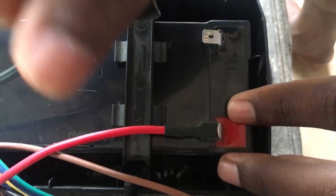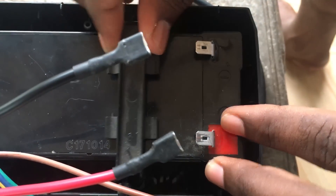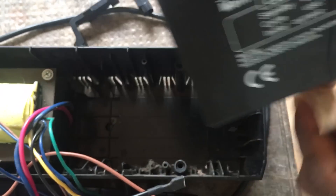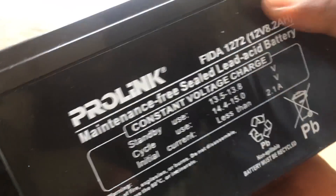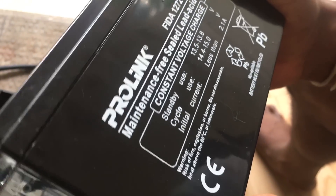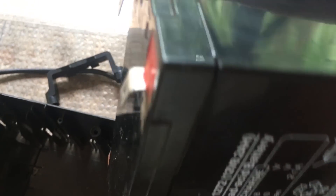Let's look at this. This is the UPS battery — a sealed lead acid battery. This is sealed in the UPS battery. It is installed in the right place.